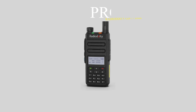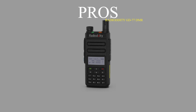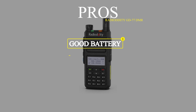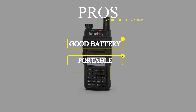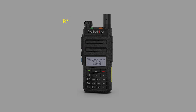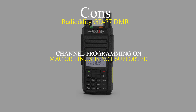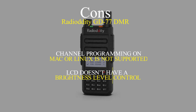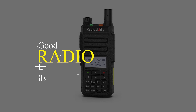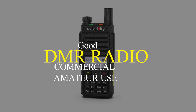To sum it up, the pros of the Radioddity GD77 are that it runs on a powerful and long-lasting battery, it's light and portable, it can be customized to suit both new and experienced users, and the audio is clear. On the downside, channel programming on Mac or Linux is not supported, and the LCD doesn't have a brightness control level. Overall, it's good for both commercial and amateur use.